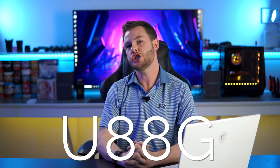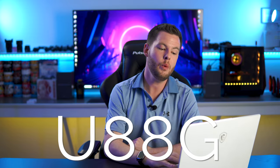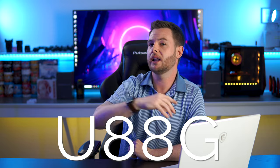So with all that being said, that was everything we know right now about the U88G coming in 55 inch and 65 inch flavors. I will update the pinned comments and the video description when we know more about pricing, availability, and launch. Press conference was today — we're trying to be first to market with some of this information, and who knows, maybe we'll cover some other TVs in the future.